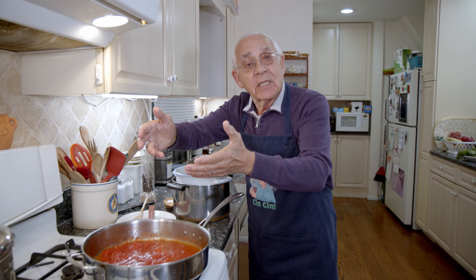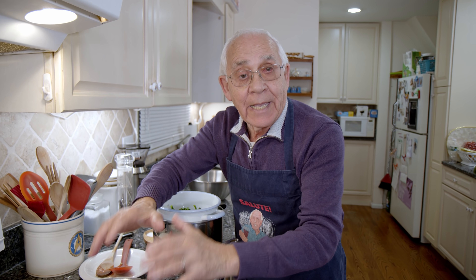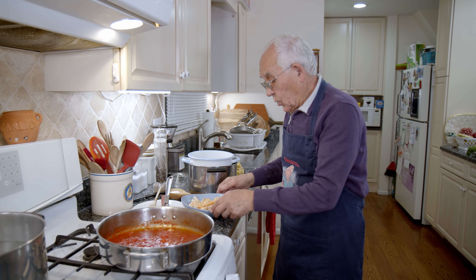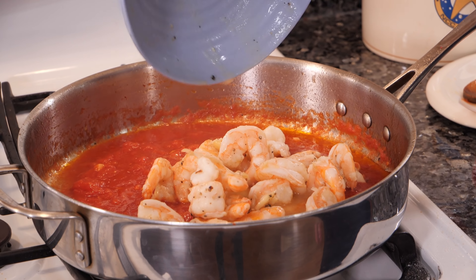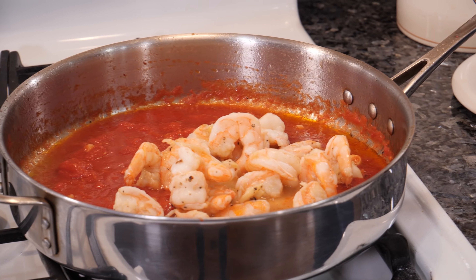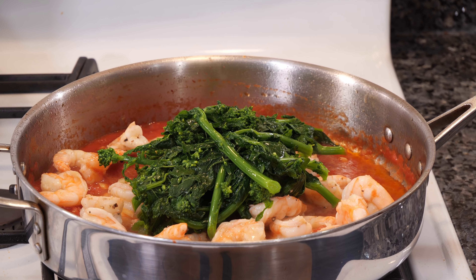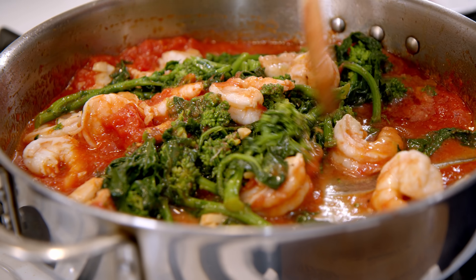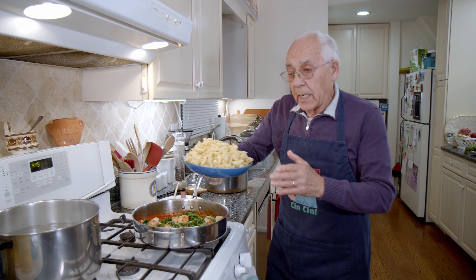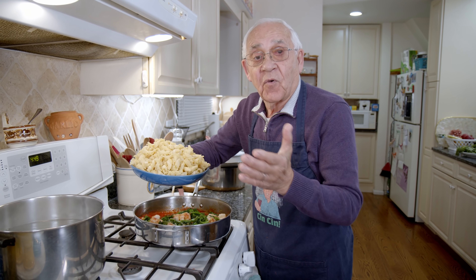It was cooked for three minutes and now we drain. We run it straight to the cold water with the ice. Like this we stop the cooking. We make it turn a little bit, and the broccoli di rapa is ready now.